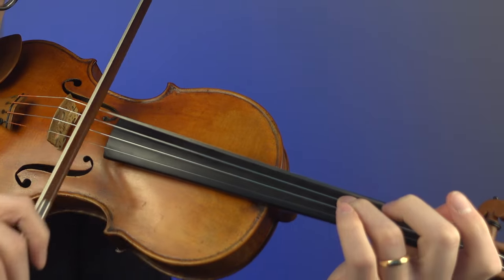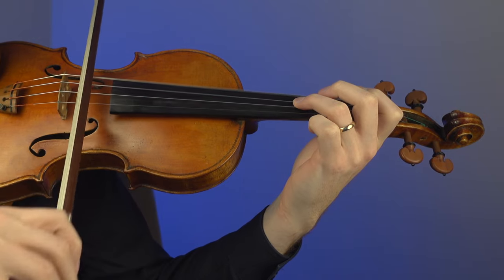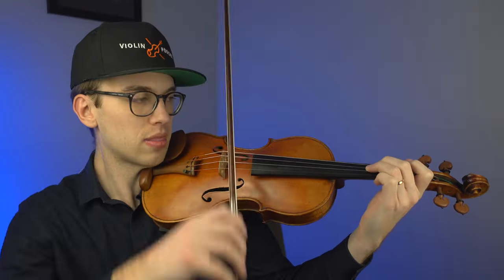We are going to do a basic octave on the G string and the third finger on the D, which helps us get that octave. That gives us a nice resonant sound. That is the kind of resonance we are trying to go for for an octave.